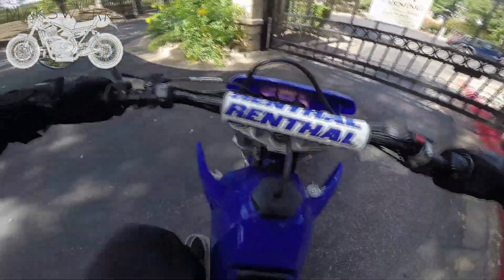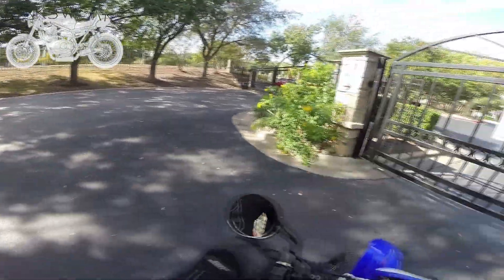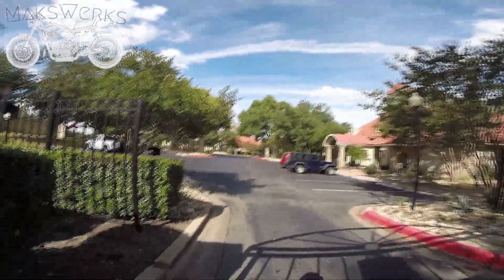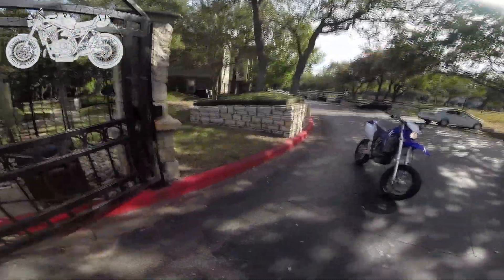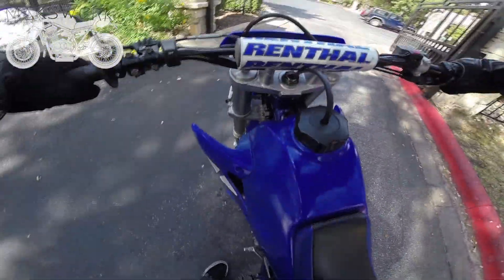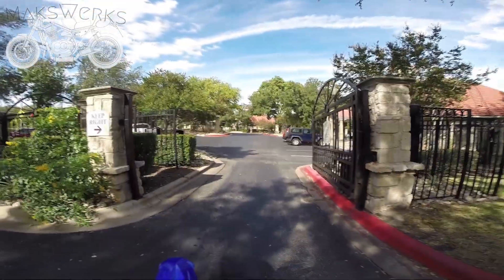So this is one of the problems with the WR250. It's actually not big enough or heavy enough to trigger the gate at my apartment. So we have to do it the old fashioned way. So if you do live in an apartment and you have a gate similar to this one, this might be something you want to consider.